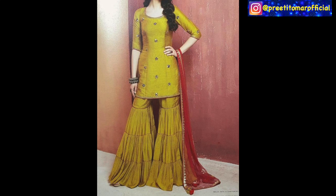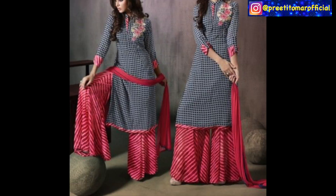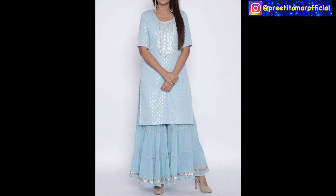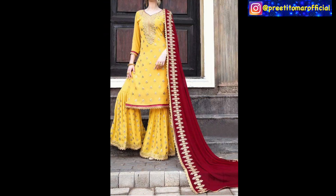Like you are watching this style, I think it is plain. Rather than that I would opt for something heavily embellished. Even with this style, you can also try it with plain and printed kurti. You can also play with contrast, like this yellow suit with red dupatta. It is good to customize it.